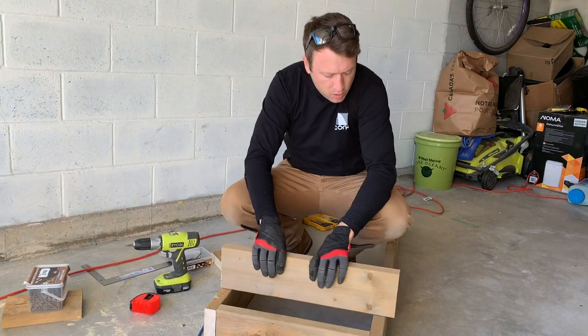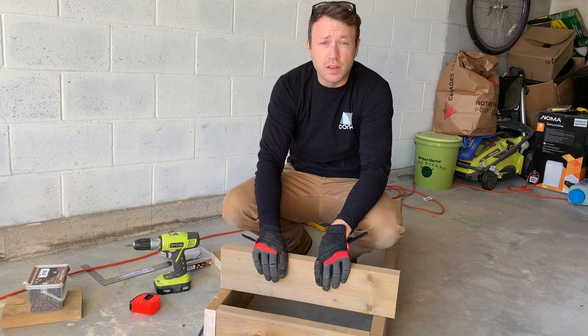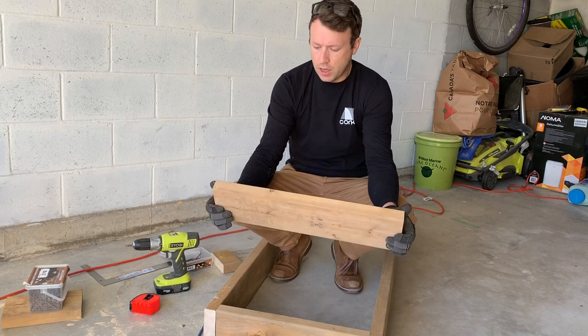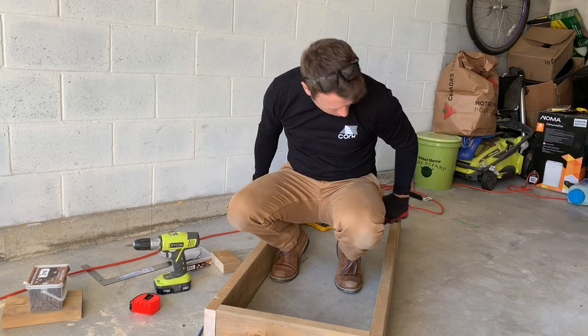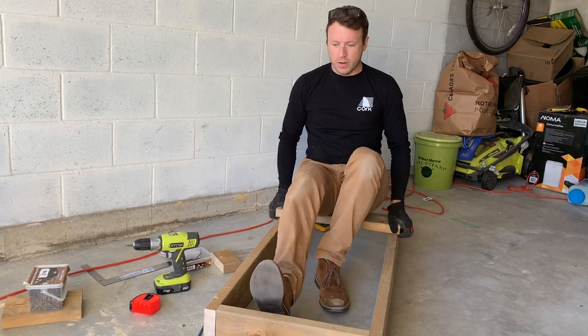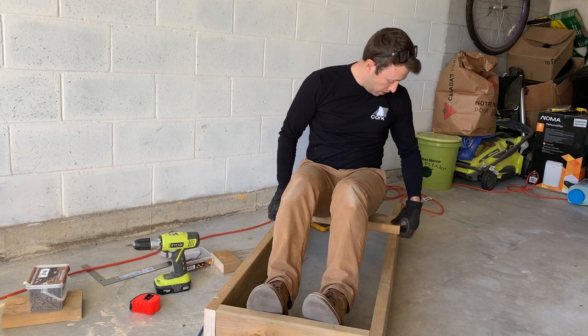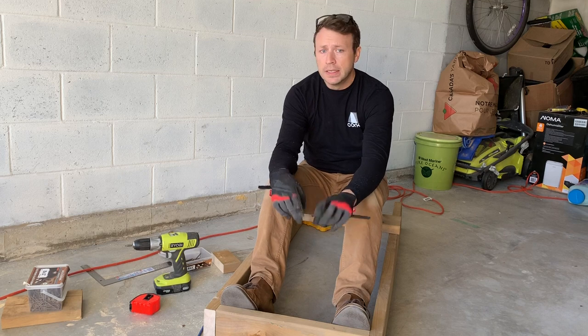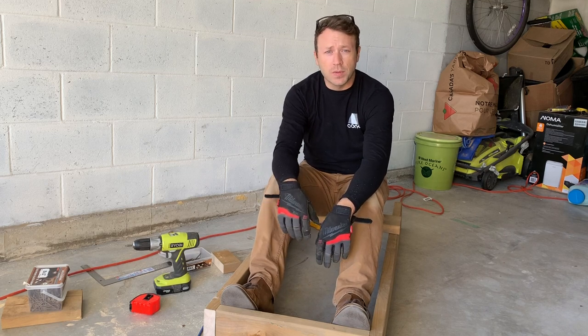We've cut out our test piece — the top section that's going to be 22 inches long — so why don't we just throw it on here and get a little preview. Oh yeah, that's going to fit real well. Now we can cut out the other two and then start talking about getting these guys mounted on top.